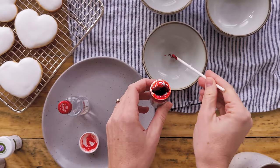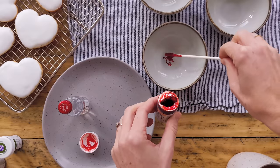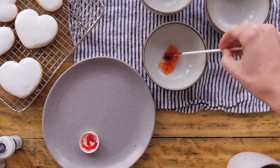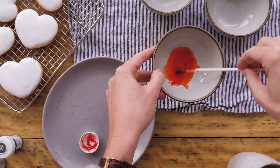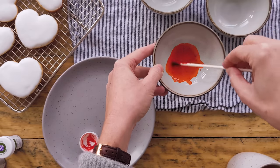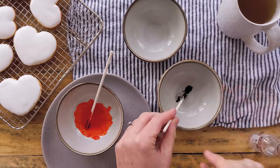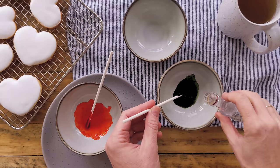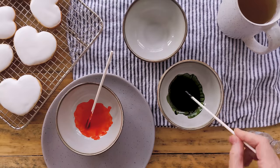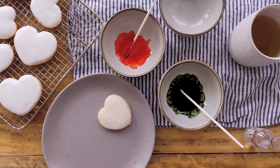Grab about a pea-sized amount of your gel food coloring — maybe a little less than a pea. Get a little blob in the bowl and then add about an equal amount of vodka, just a few drops. You want this to be liquidy. Mix up the green too — the color I'm using is juniper green, a really nice natural green. Mix and mix, and if you need a little more vodka just add a few more drops. The vodka will actually evaporate on the cookie, giving you this wonderful watercolor paint.